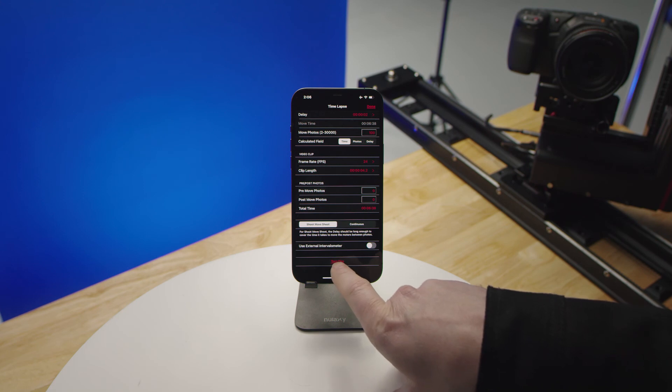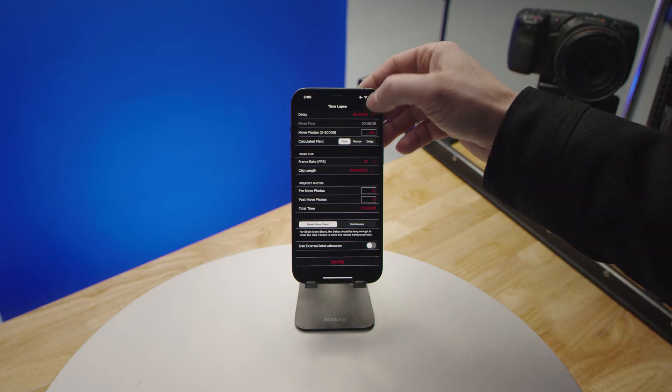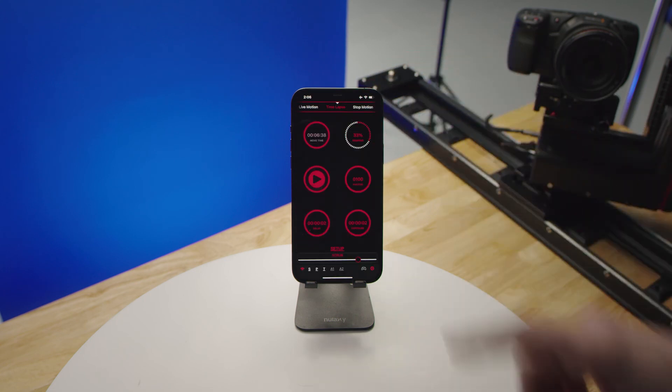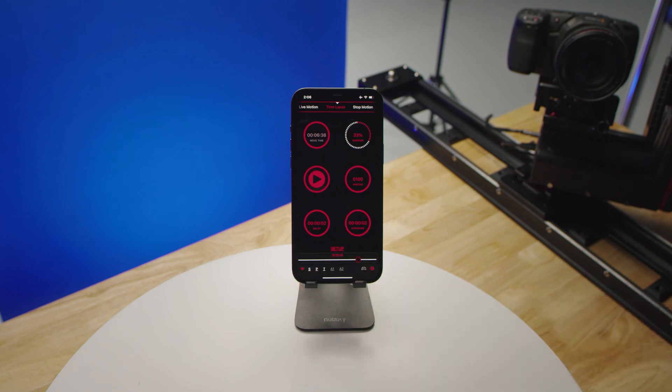You also have a test fire button to make sure that communication between the CineShooter and your camera is functioning properly. At the very bottom, you also have another scrub bar just to verify the shot you've created.